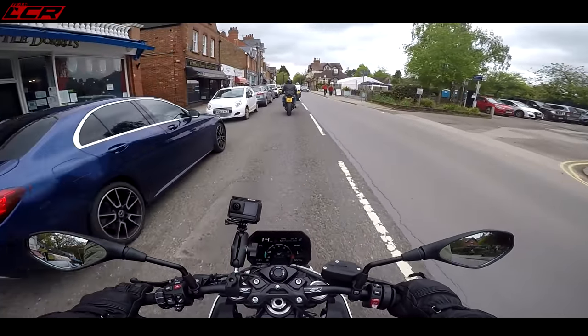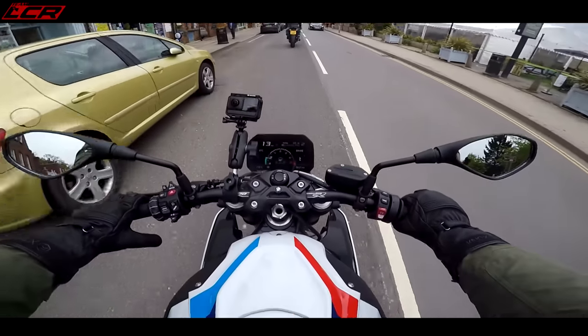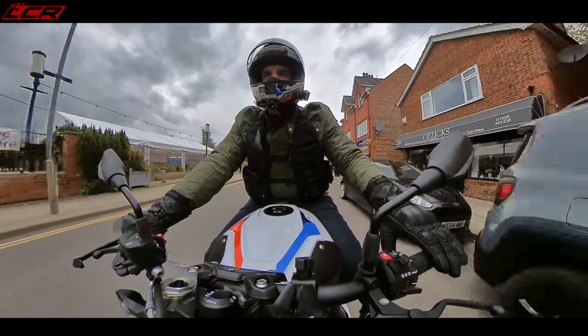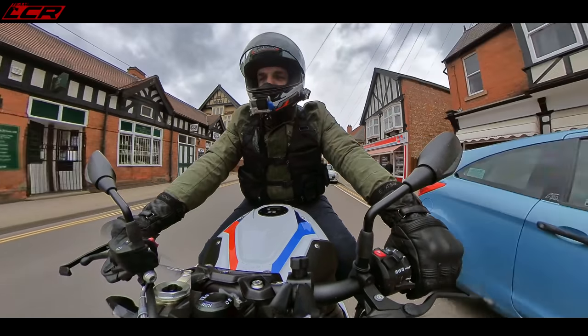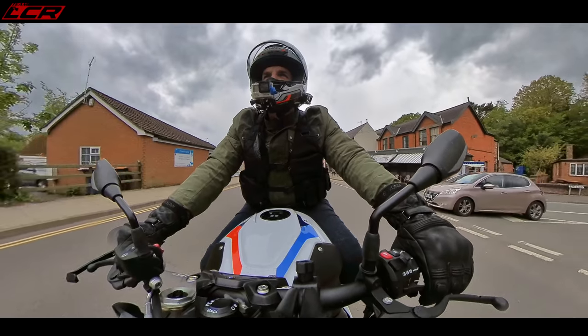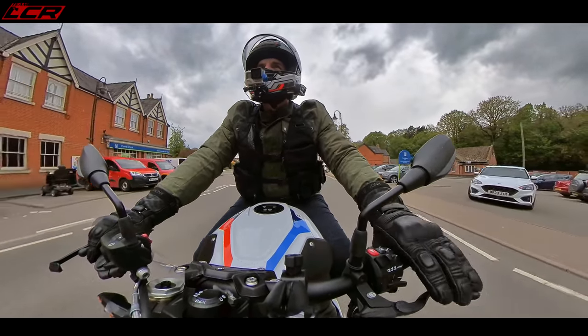The fuelling is lovely, even in town below 2,000 revs. This is where straight fours are great when you're really low down on the rev range. If you're on a twin, it wouldn't be particularly comfortable below 2,000 revs. Straight four is super smooth, and the fuelling even in dynamic mode is lovely.